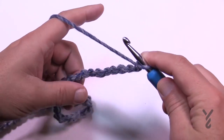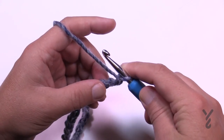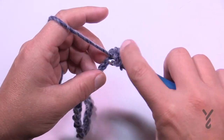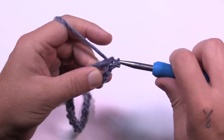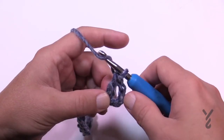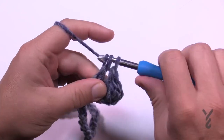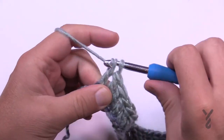Remember, if you chained 118 you don't need to add those extra 8 chains at the end. Let's begin setup row number one. Coming to the 4th chain from the hook — so 1, 2, 3 — go to the 4th and get the back hump of the chain; it looks a lot nicer. Go into the back hump and double crochet. That chain you skipped plus this stitch equals two double crochets technically sitting there. Double crochet all the way across your chain. This is setup row number one — come all the way to the end and that completes setup row one.